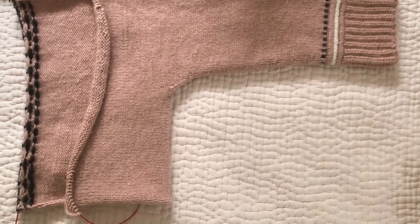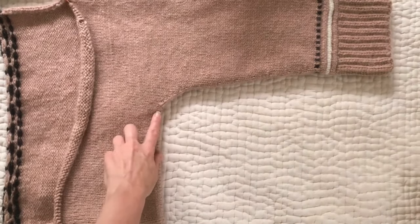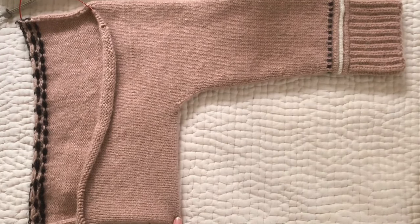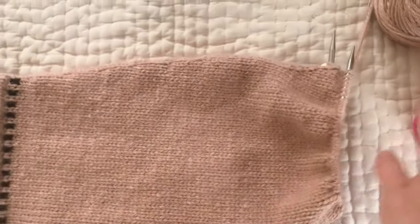This video is going to be about the two-sided provisional cast-on that's on this edge of the Letho cardigan. To do this, you're going to need to have your sleeve ready to go.